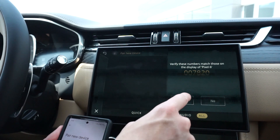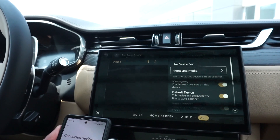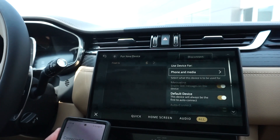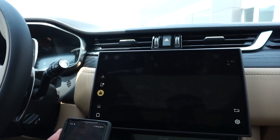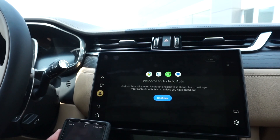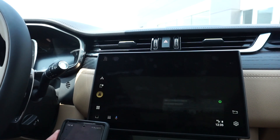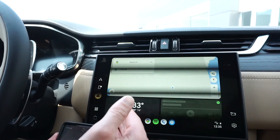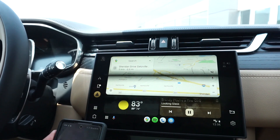We're going to hit pair on our cell phone and hit yes to confirm on our PIVI Pro screen. From there you will have a pop-up that will allow messages and also allow Android Auto to go ahead and access the system. We're going to hit continue on our PIVI Pro screen, and from there your Jaguar F-Pace is now hooked up to your Android Auto.